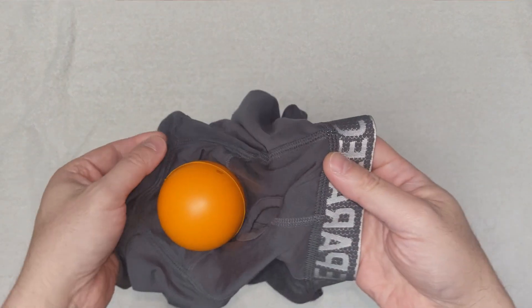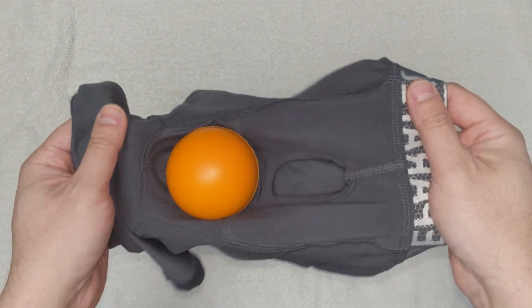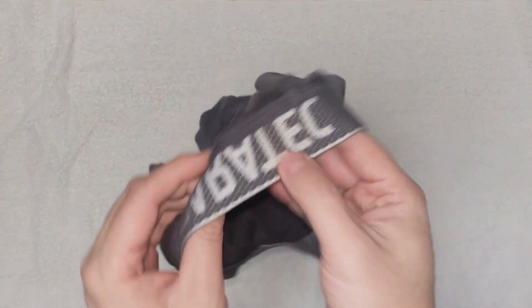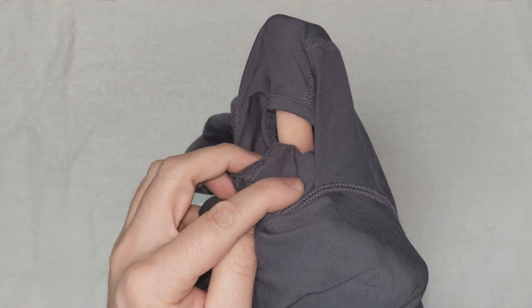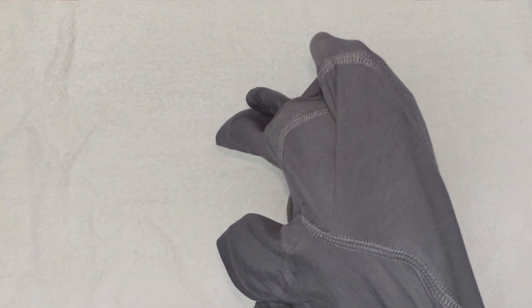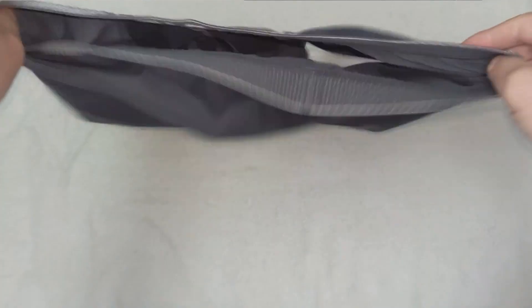We do our stress ball test and put the stress ball into the sack pouch. We are going to use our fingers to act like our penis to show you how it will fill the pouch and how the fly is used. You can see the lower pouch and the outer pouch are independent, and if snugged tightly you can see two separated pouches for the penis and sack.